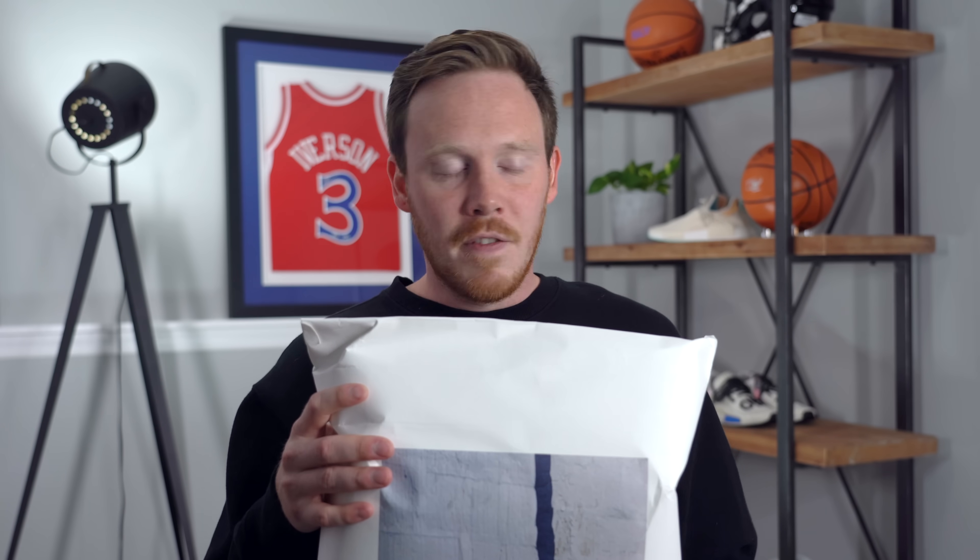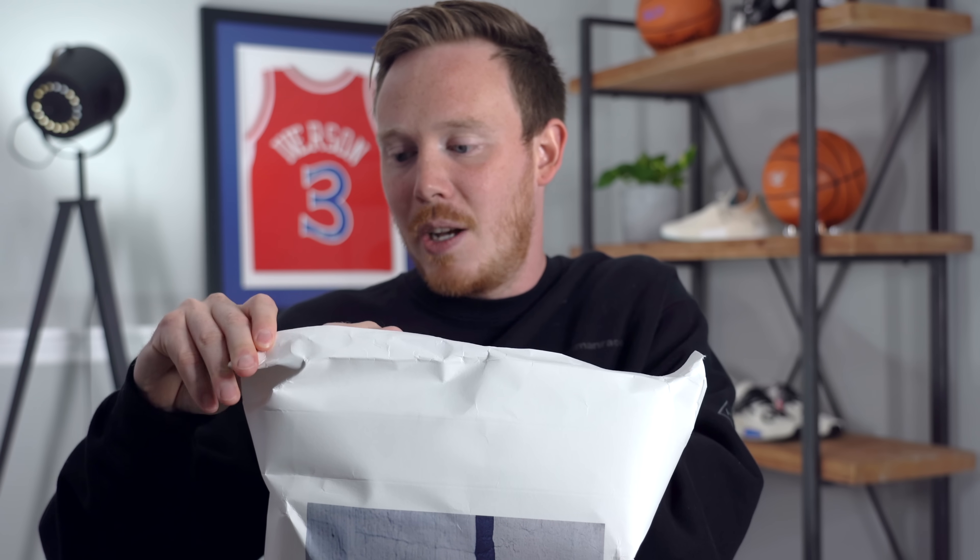You guys already know what it is because of the thumbnail and the title, since this is an official review, but I don't know yet so it's still a surprise to me — and it's possible there are some other things inside this bag that weren't in the thumbnail. While I'm doing this, if you haven't yet subscribed and want to see more sneaker content, click that subscribe button below and follow me on Instagram and Twitter at Real Seth Fowler, because I've probably teased what this package was over there first.